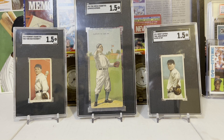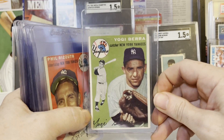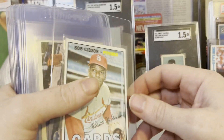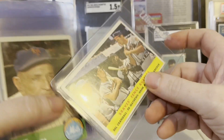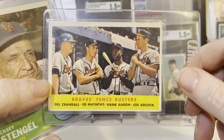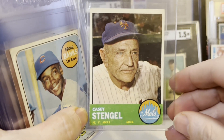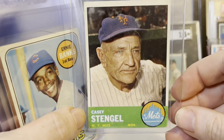I wanted to show you guys what I'm going to be sending off to PSA with the Satchel Paige. It's about time I did another PSA submission for some vintage. Here are the cards I'm going to grade: '54 Yogi, Phil Rizzuto the Scooter — also from the '54 Topps set — a '67 Gibson, the Fence Busters card which I've had forever and always wanted to sub, and a '63 Casey Stengel. Anything Casey Stengel I see in a slab that I can afford, I buy. That old Mets logo is amazing, really cool.